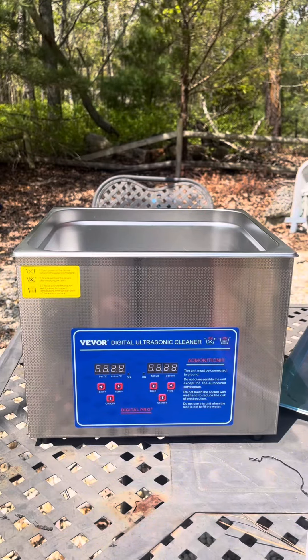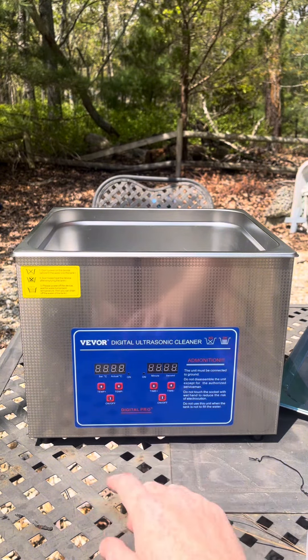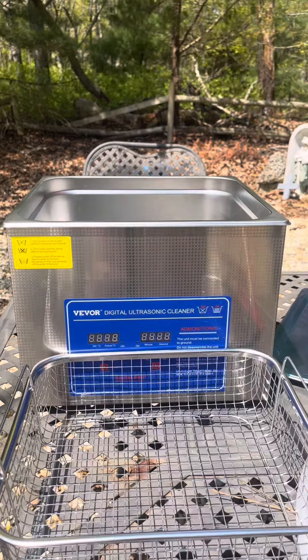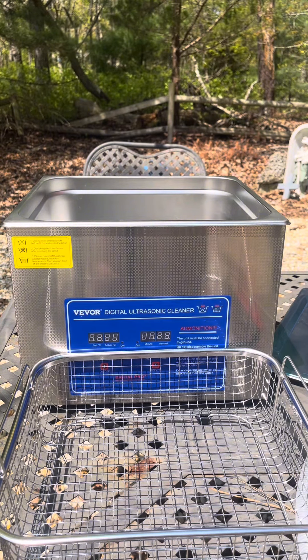From my research — and by research I mean just using my eyes and reading the manual — there are some buttons on here. We have time and we have temperature, so we can set this all the way to 80 degrees Celsius. I don't know what Celsius is, and we can run it for up to 30 minutes. I've seen a lot of people cleaning carburetors, but I don't really have any carburetors that I need to clean right now, so I'm going to try some other stuff and we're going to see what happens.